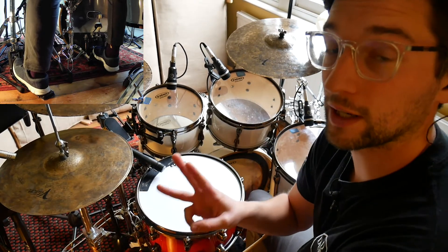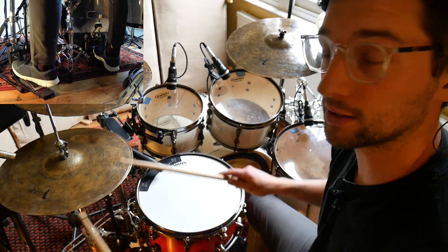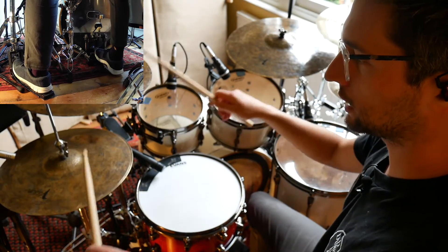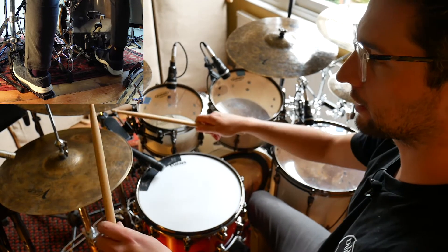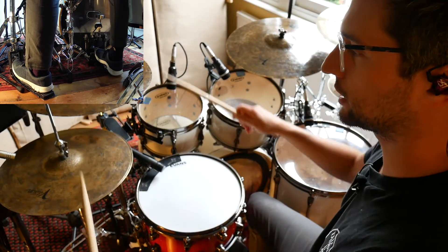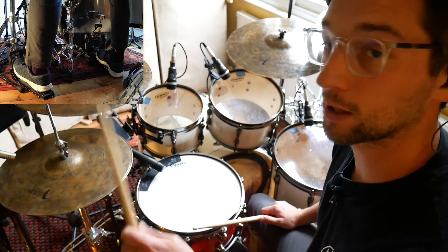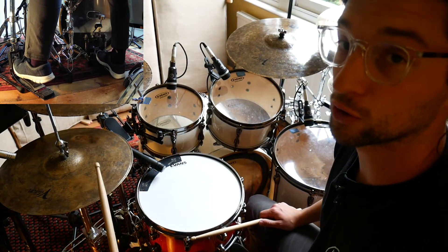So step three, we're going to add a kick drum on the E of beat four in both bars. It's going to sound like this. One, E and a, two, E and a, three, E and a, four, E and a — so straight after that last snare. One, E and a, two, E and a, three, E and a, four, E and a. It's a little bit tricky at first to connect your right foot with your left hand, so just kind of get used to that first.